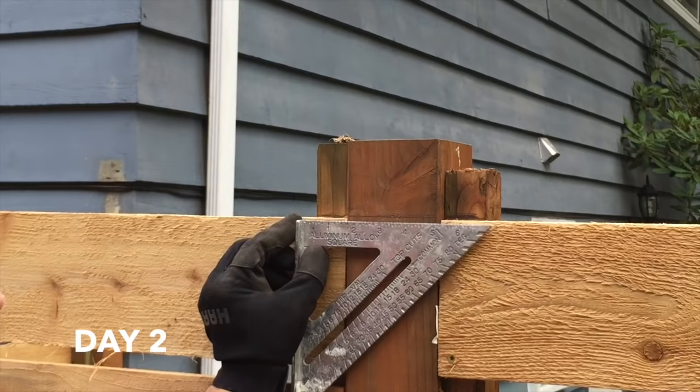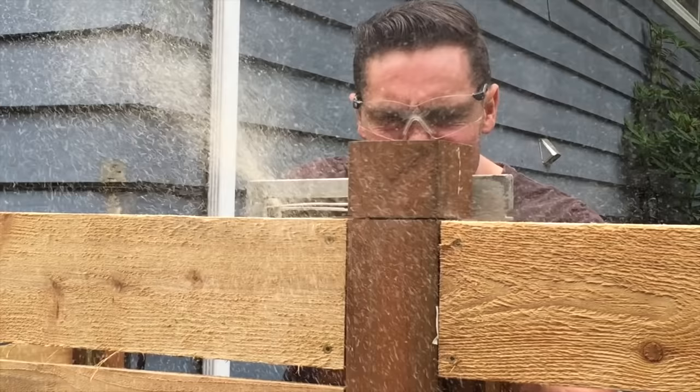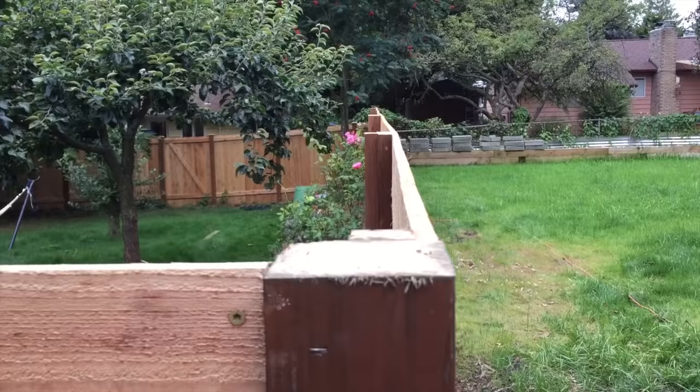I have to cut off the tops of the fence boards, so I take my square, strike a line, and use my skill saw to cut one side and then the other. Just make sure you're careful because it's a sharp blade and small blocks can shoot out at you.